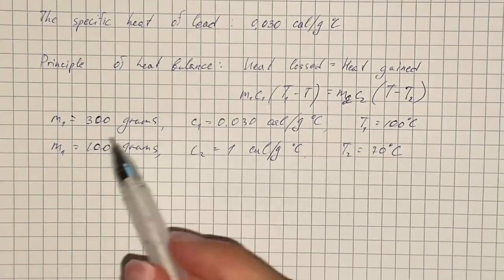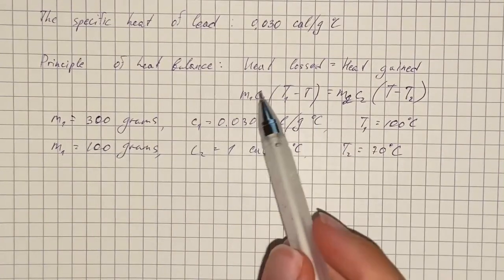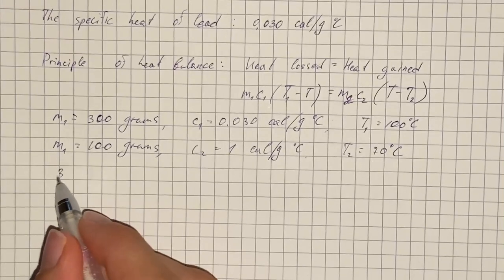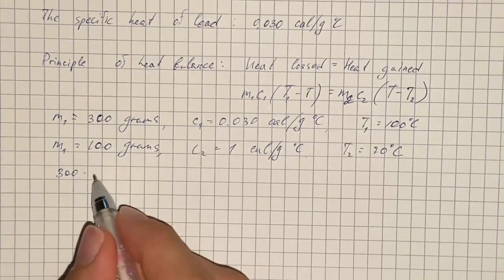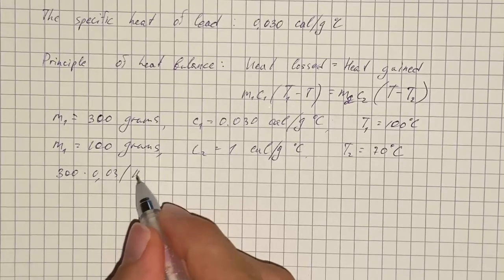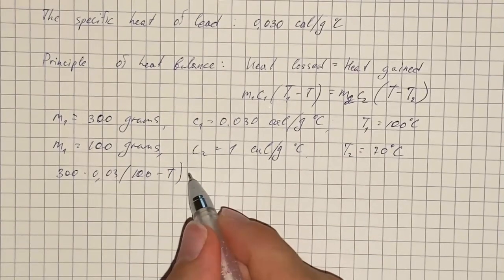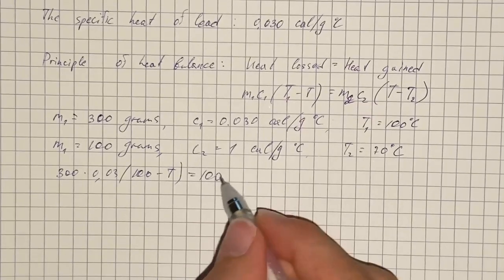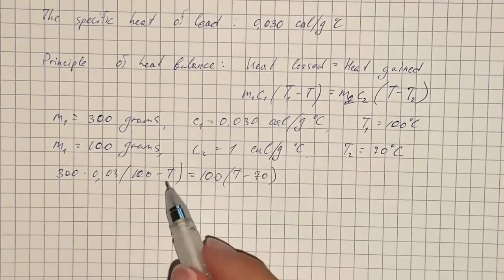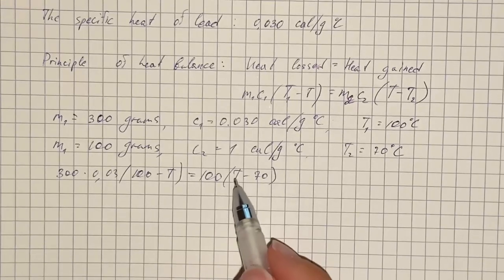We substitute all values into the formula and get 300 times 0.03 times (100 minus T) equals 100 times (T minus 70). We need to find the final temperature T.